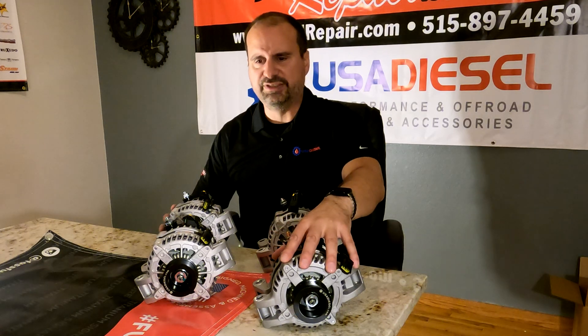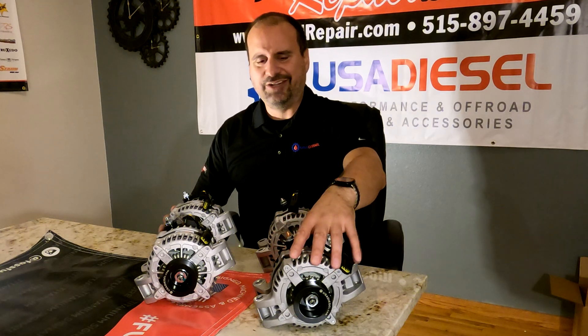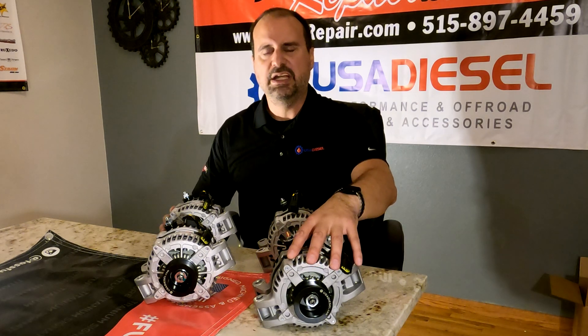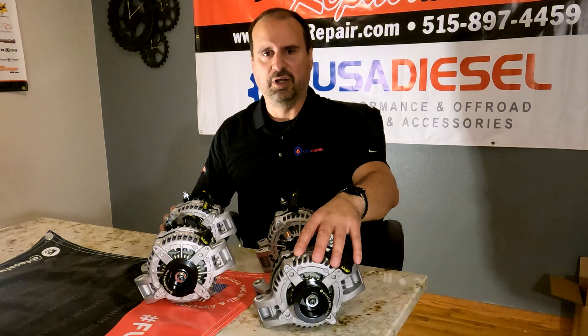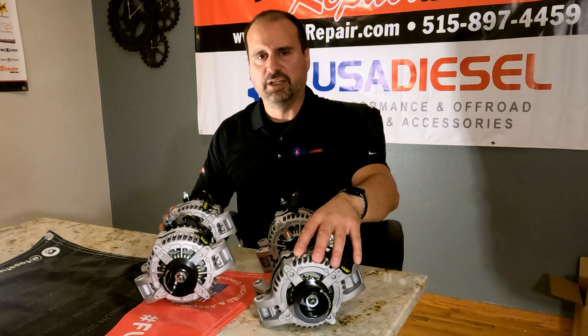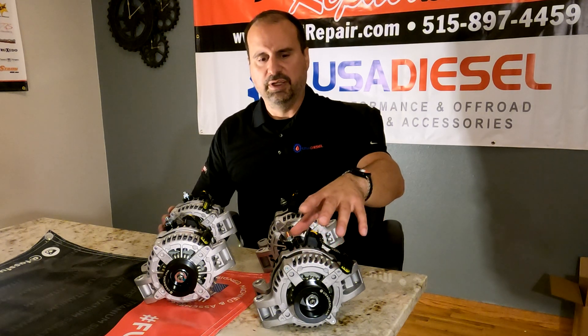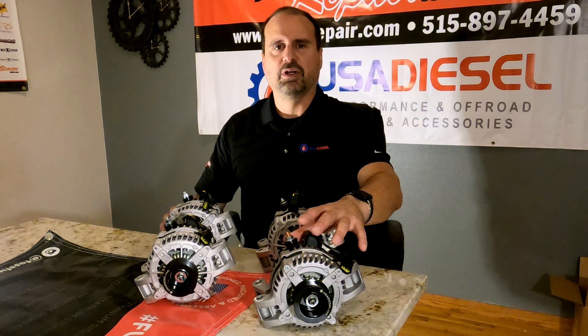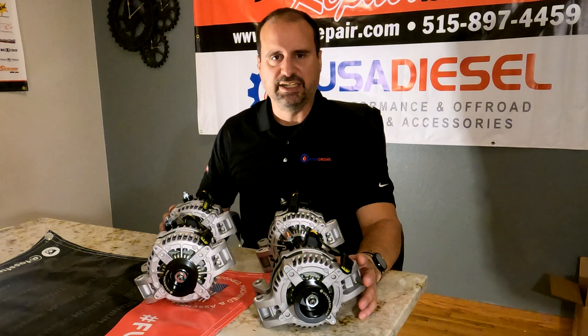So let's start with this guy, the 170. This is actually the smallest alternator I recommend to anybody that runs a Power Stroke. I don't care if you live in South Florida — you still have an amperage draw. On a 50-degree morning, your glow plugs run for about 45 seconds after ignition.